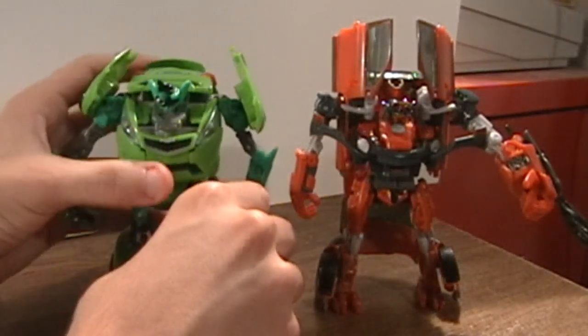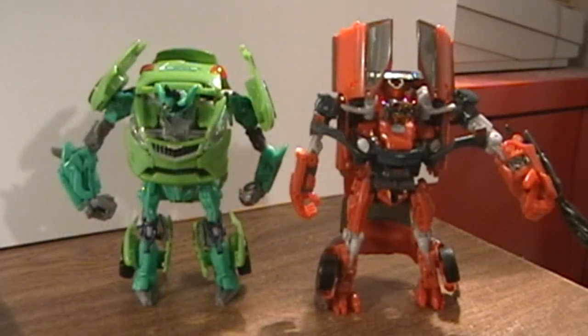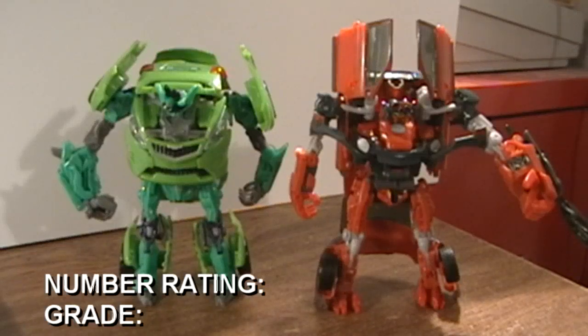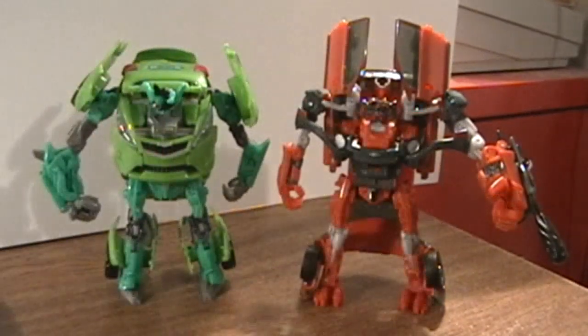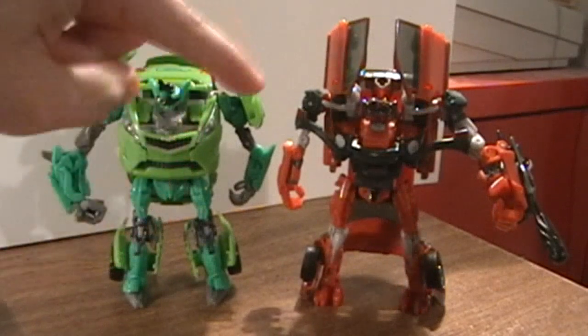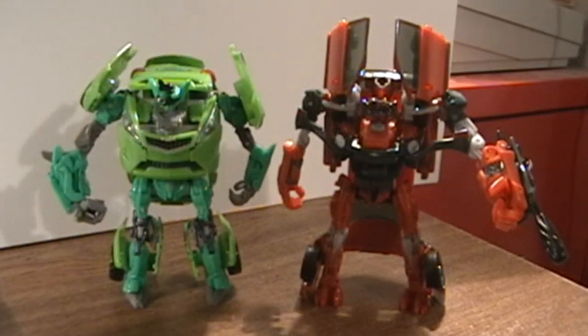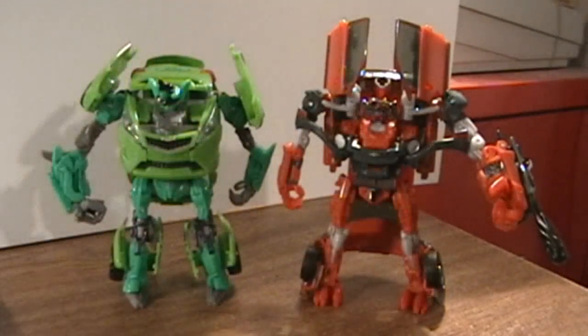At first I thought he was horrible because of his transformation and the fact that he just doesn't hold together very well. But over time I really learned to love him. I give Mudflap an 8.1 out of 10 — B minus. To be honest, if you could only get one Deluxe Class Transformer and you have Skids and Mudflap in front of you, I say Skids — he looks a little bit better and holds together well. I would still fight to get both of them. But if you absolutely had to get just one, I say Skids. Anyway, that's it for my review of Deluxe Class Mudflap. Hope you guys enjoyed — subscribe for more Revenge of the Fallen reviews, and I'll see you guys later.